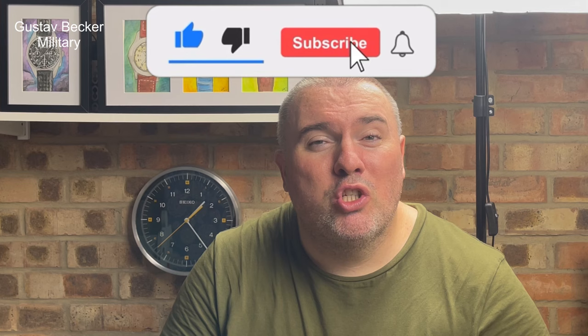Hi guys and girls, welcome back to Watch The Time. Thanks for tuning back in. Thanks for coming back to see me — I'm really pleased to bring you this watch. This is a Gustav Becker. I know he sounds like a footballer or a tennis player, but it's a watch. I think Gustav Becker are known to make clocks and I've seen a lot of that stuff about.